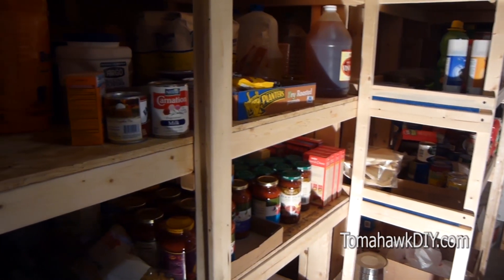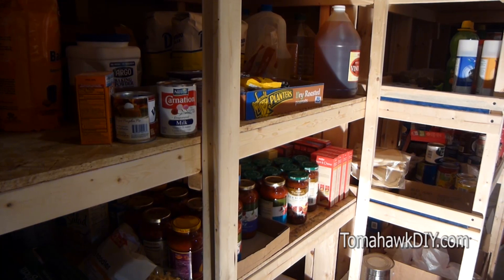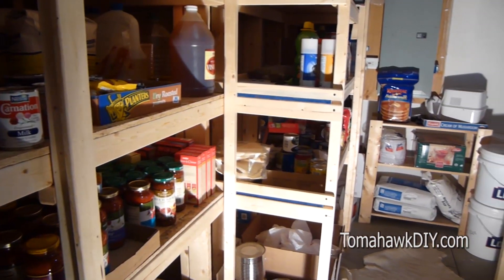In this case, this basement room has been turned into a food pantry. You can use the same shelving techniques for a myriad of other storage uses.